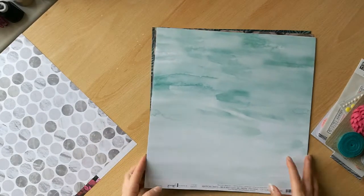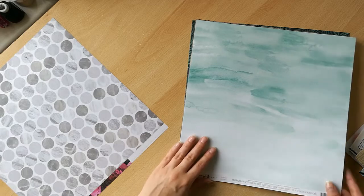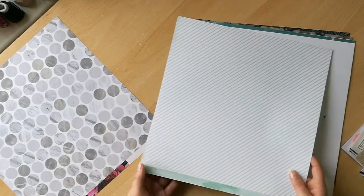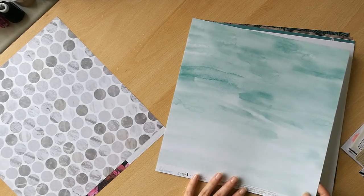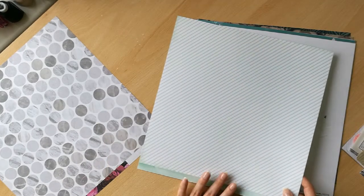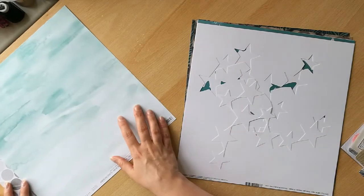This is from the Pineapple Crush Collection — this is the Breezy paper. On this side it's got a kind of watercolour effect, and then there's a classic stripe on the back. So that's really versatile and I love the colours.